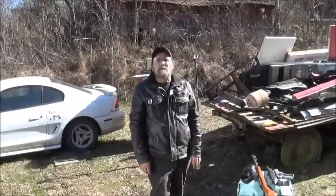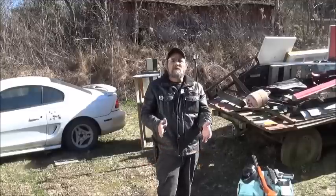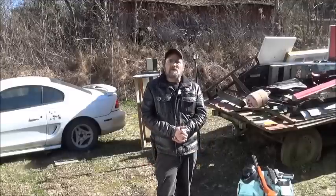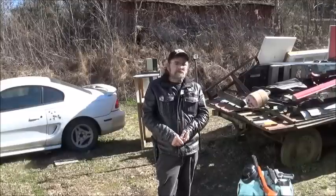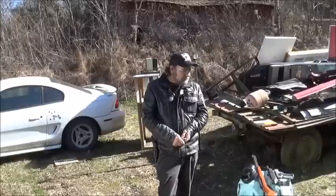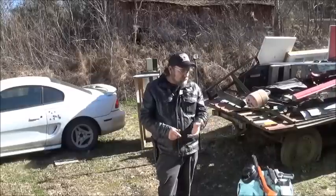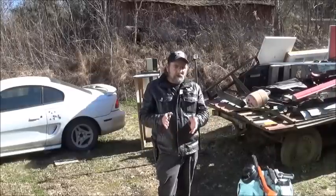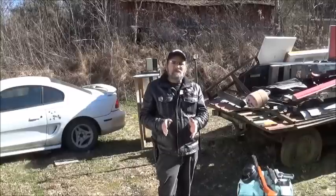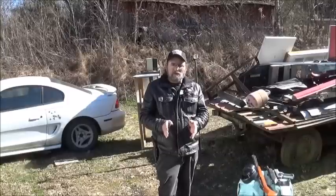Hi everybody, welcome to Metal Guns and Outdoors. Today we're going to start a little series of penetration tests. I'm going to start with .22s and different barrel lengths and just basic ammo, and just see what the differences are.